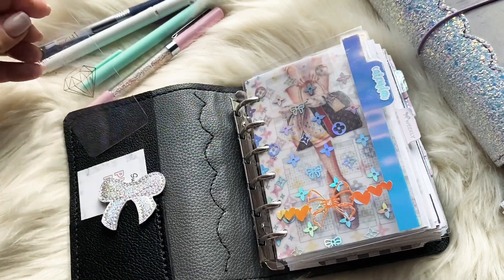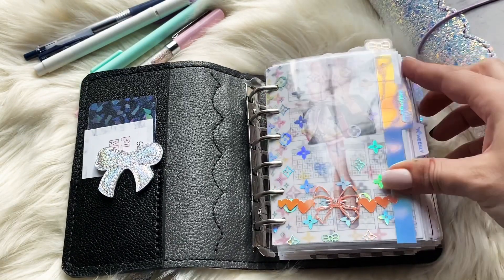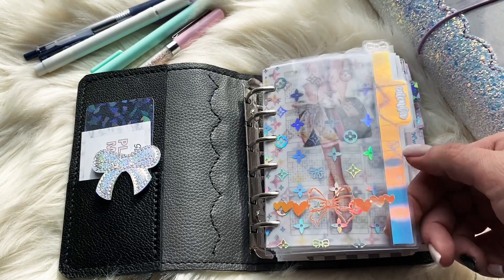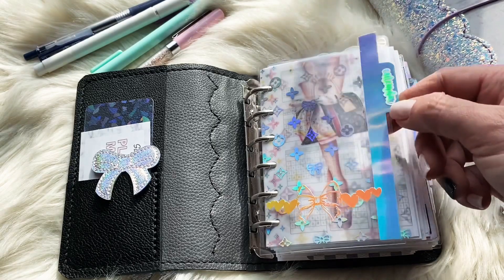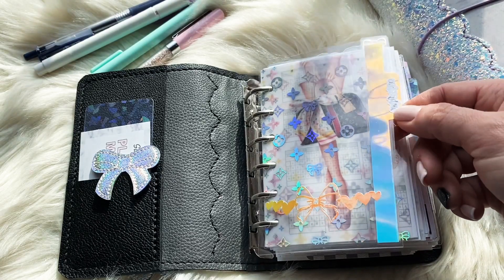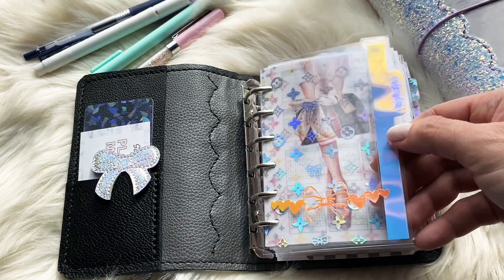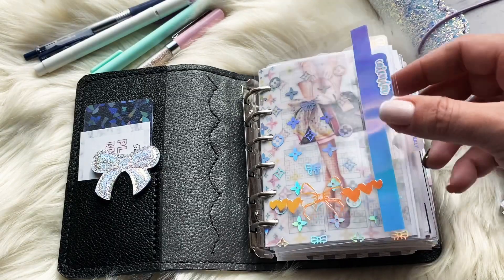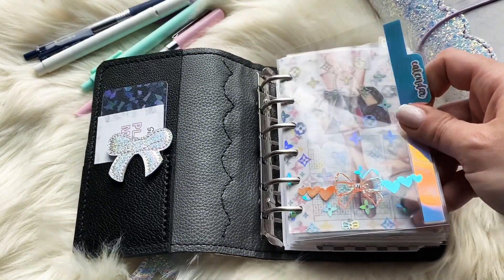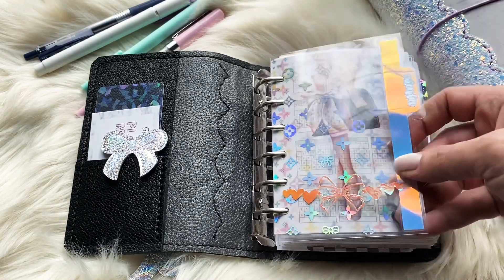In the front you'll see this charm — it's from Pigtails and Pockets and it's the Fox and Pip bow. Opening it up, there's another Fox and Pip bow on a clip from Pigtails and Pockets, and this card here is from Fox and Pip — it came with a sticker order. This is a washi card from Simply Gilded.